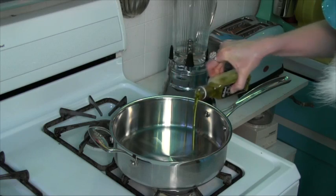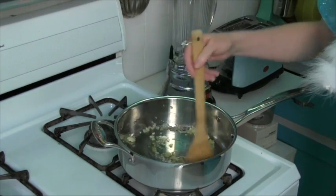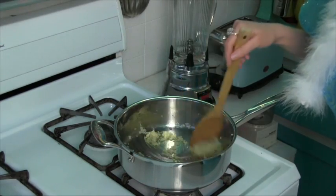Let that champagne do double duty in these easy and elegant cocktail franks. All you do is sauté one quarter cup minced onion in one tablespoon black truffle oil until translucent. Add one clove of chopped garlic and sauté for 30 seconds.